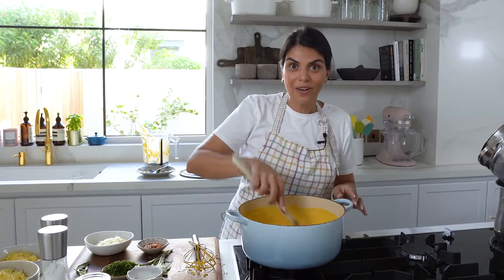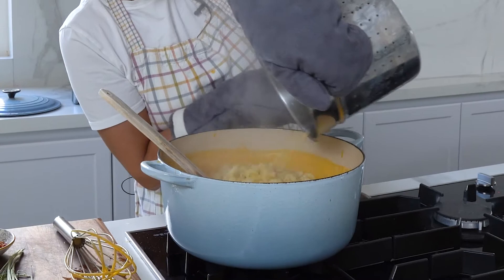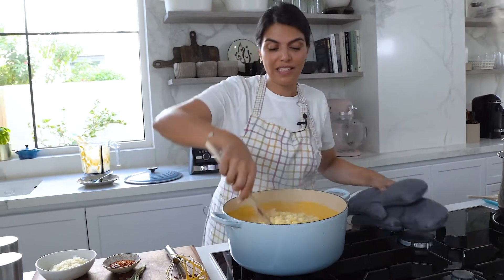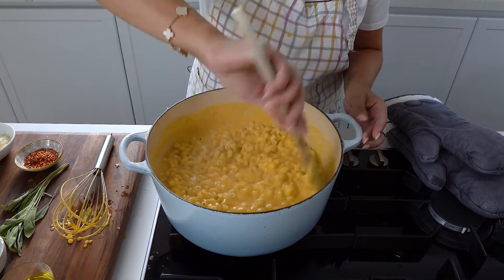All right, so now we're ready to add in our pasta. I'm using elbow pasta which I've cooked in salted water. You want to cook it al dente so that it has an opportunity to continue cooking inside the sauce. How awesome does that look? And that's it — our pasta is ready.